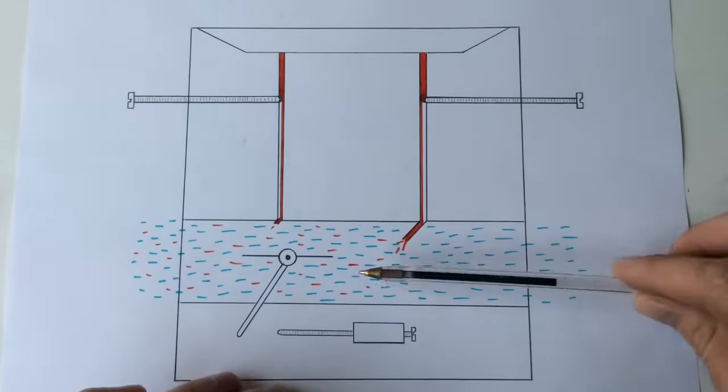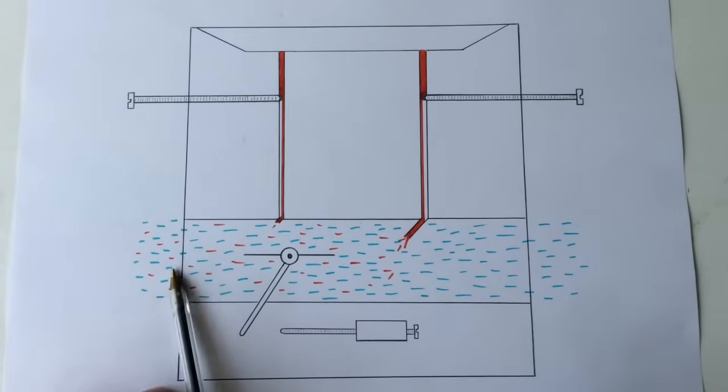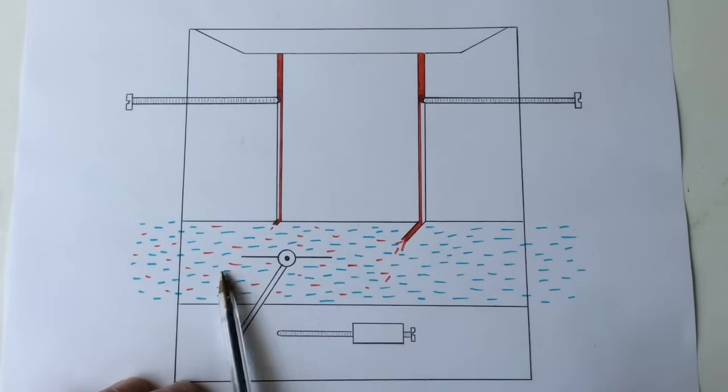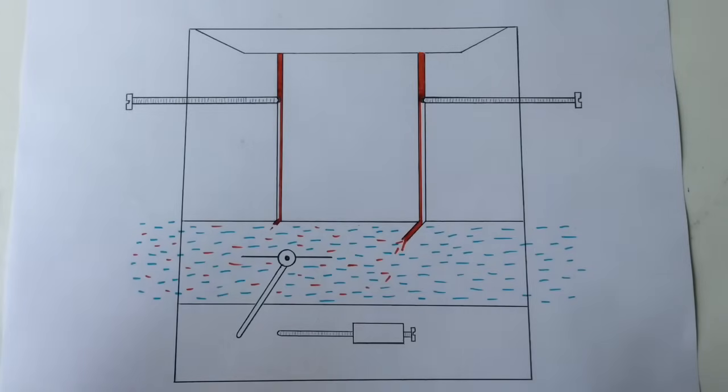Into the venturi through the main jet, and what's happening is you've got more air coming in than fuel. So again you're going to get deficiencies in the way the engine works. Strangely, the engine actually revs a little higher when you reduce the amount of fuel and increase the amount of air.